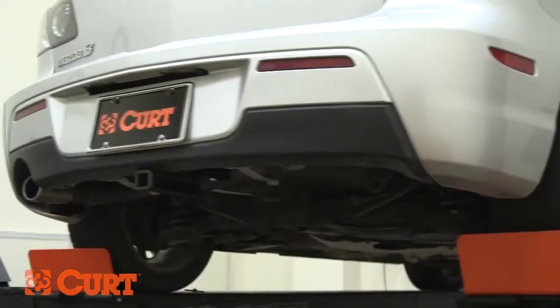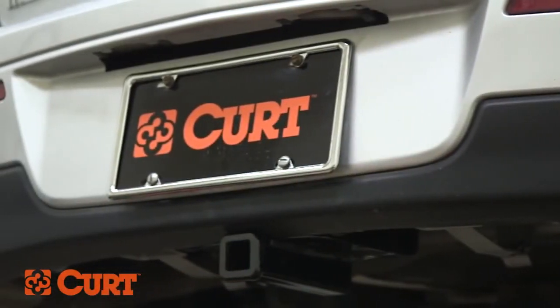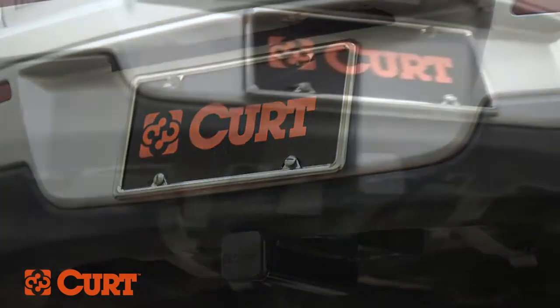This completes the installation of the CURT 11386 Class 1 trailer hitch on a 2007 Mazda 3. Add style to your ride with the exclusive CURT T-One connector option and find the right custom vehicle-to-trailer wiring harness for your Mazda.